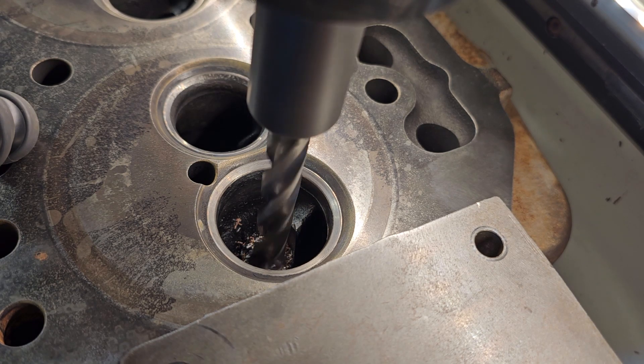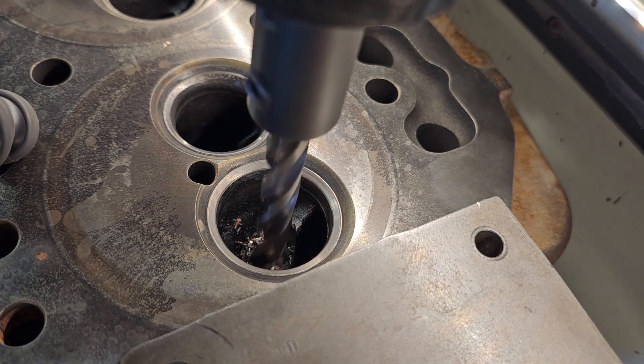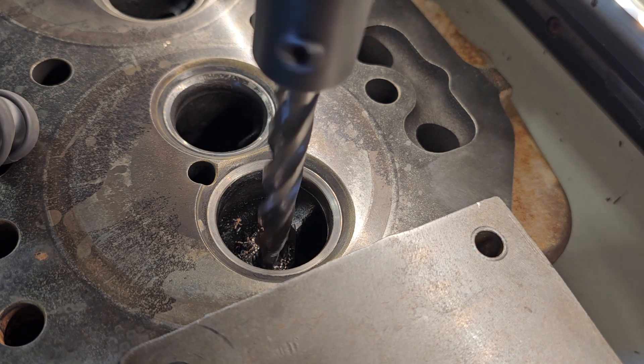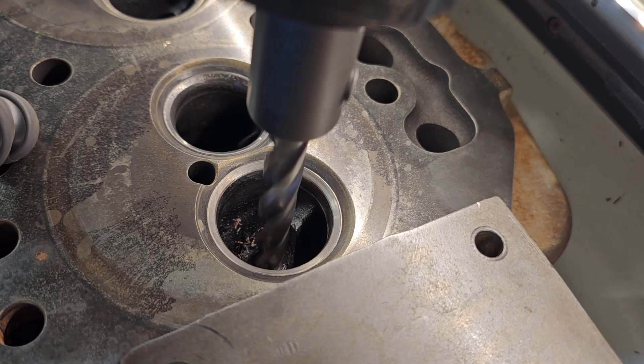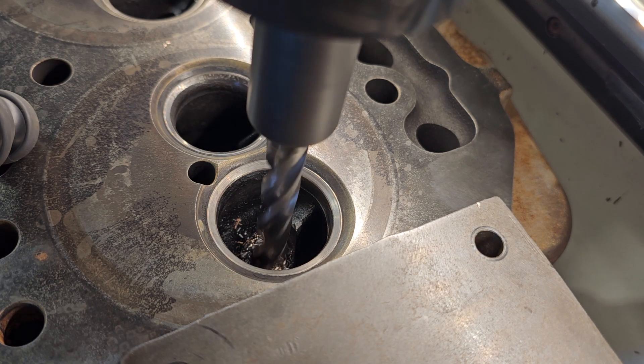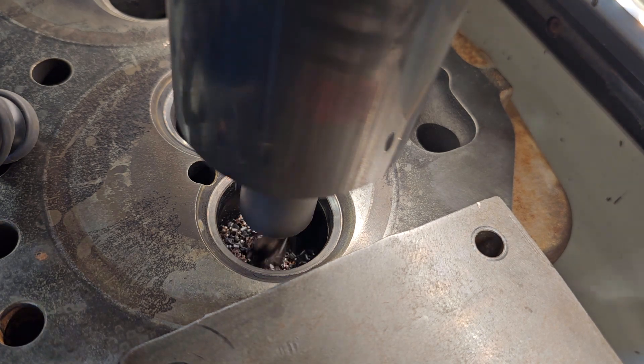To do that you have to drill out the core and put in a valve guide. You can see there's a little bit of brass in there as that cut is being made, and that's because the previous machine shop used K-liners. If a machine shop says they're going to put K-liners in, tell them to do something different because K-liners are no good.